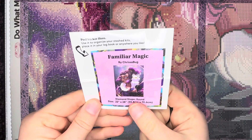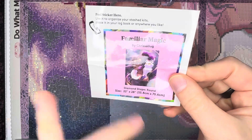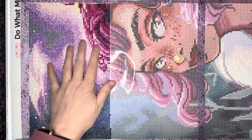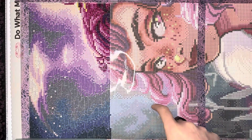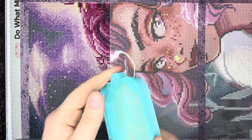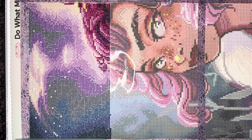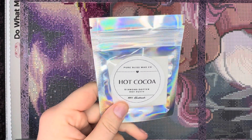I needed a round in my life, and this is a round drill canvas — 55.8 by 70.6. I'm loving it. I just did this whole section earlier this evening and I'm about to start the second section. I'm using a beautiful mermaid-type color that shade-fades, Bella Ardina cold wax, and mahogany coconut wee wax, plus a hot cocoa Pure Bliss Wax Company diamond dot putty — my first time using that putty.